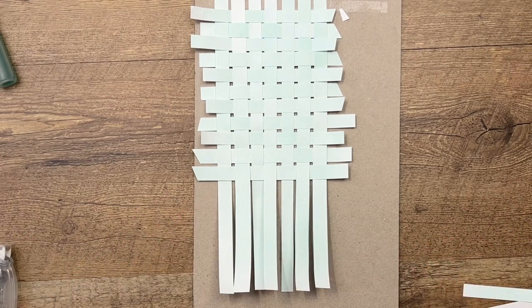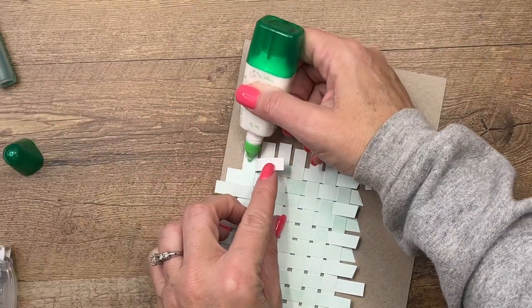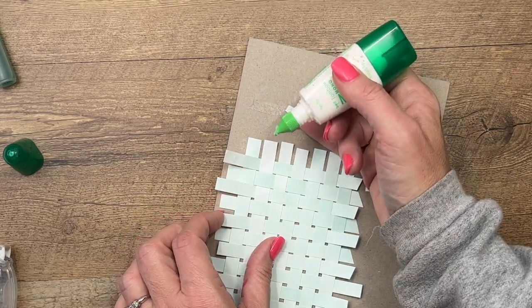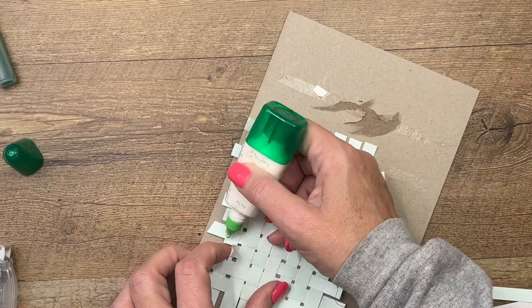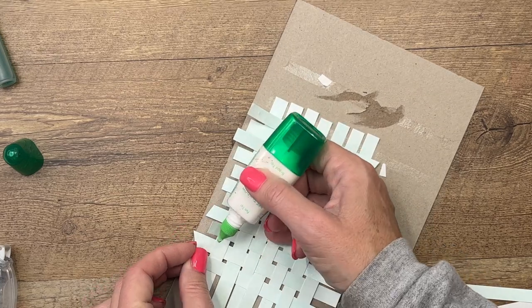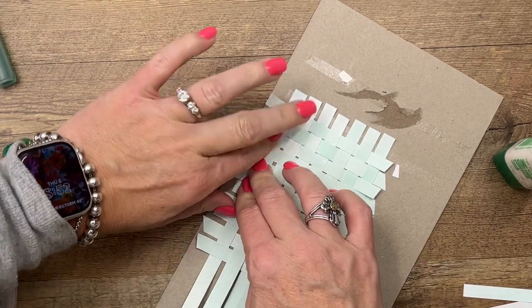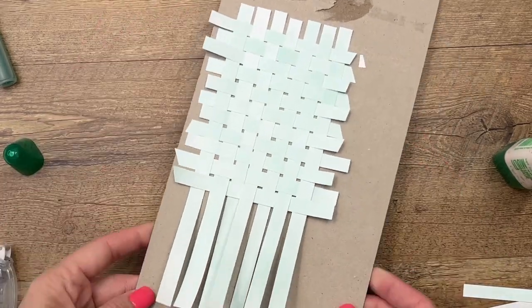I'm going to take my glue and put a dot of glue under all of the ones over here on the left side. Then we're going to give that a second to dry and take it off. We'll put our marigolds together — give that a few seconds for the glue to hold before we cut it off. Then we're going to rearrange our little things and make sure they're as close as we can get them.